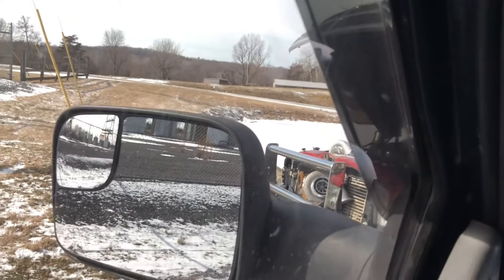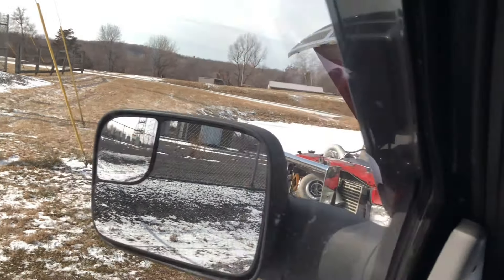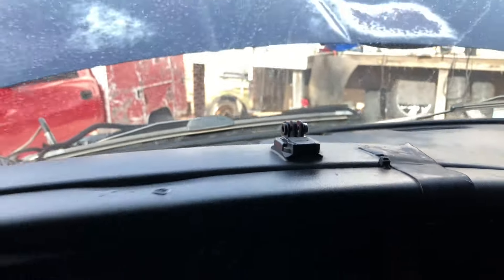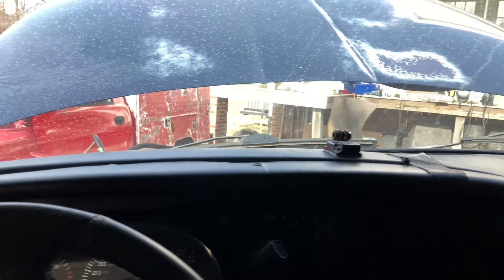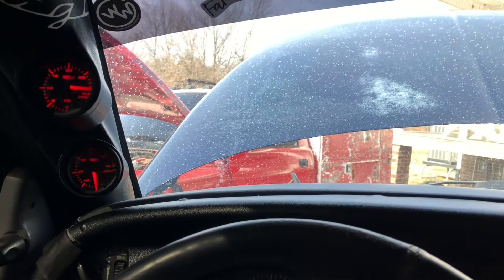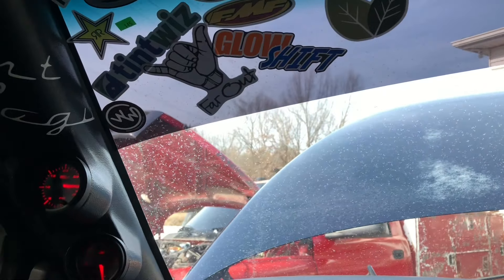I have an extra S475 sitting over there, right there in the grill — it's a good spot for it. Do y'all want to see me put it in this truck, which is my '01, 24-valve, bone stock, 307,000 miles, automatic? I'll start building this truck if y'all want to see some content like that. Do y'all want to see some window tinting? Y'all want to learn how to do that?